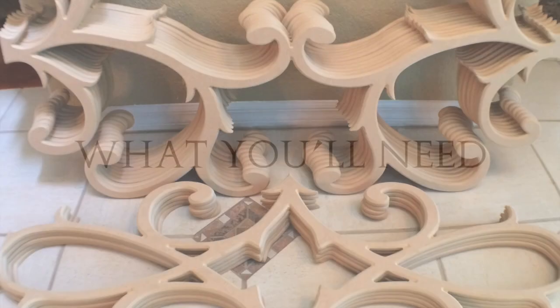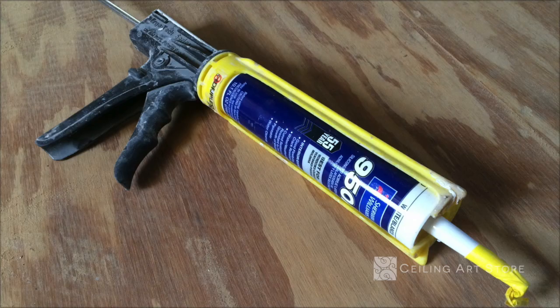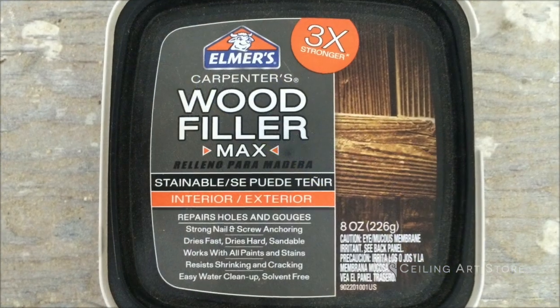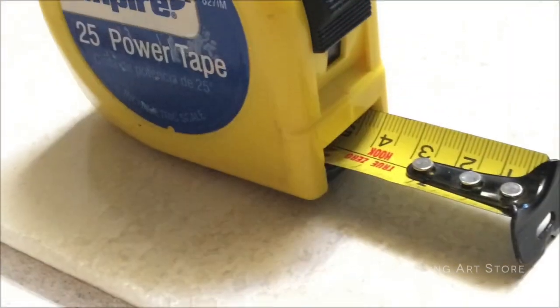What you'll need: your faux iron sealing pieces, caulking glue as well as a caulking gun, wood filler, and a tape measure.